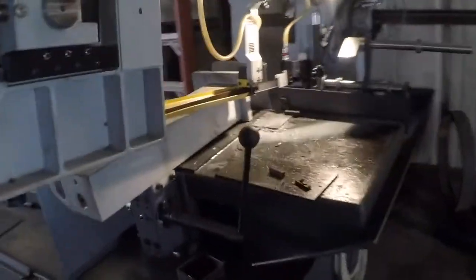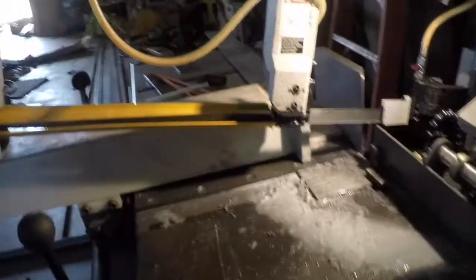So I'm going to go ahead and cut this to match the other two plates we've got, and then take it over to the mill and start drilling out some holes.